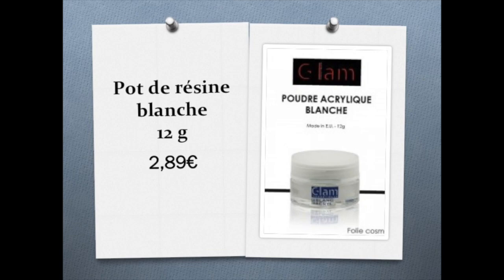Ensuite, je suis allée à un magasin qui s'appelle Folie Cosmétiques, qui se trouve à Mérignac, Bordeaux. C'est la résine blanche — c'est un gel UV. Je trouve que la résine blanche que j'avais avant n'est pas top, elle n'est pas super blanche. Pour faire une French, si ce n'est pas blanc mais blanchâtre, moi je n'aime pas. Donc j'ai voulu tester la leur. C'est un petit pot de 12 grammes. Je l'ai trouvé assez cher : 2,89€ le petit pot. Je vous tiendrai au courant de ce que j'en pense.